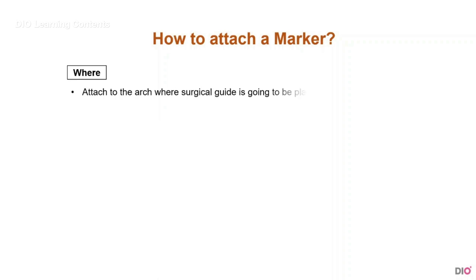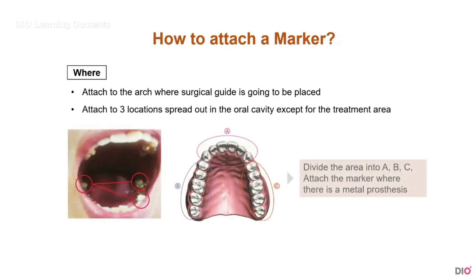The marker must be attached on the arch where the surgical guide is going to be placed. They should be attached on three areas spread out in the oral cavity, except for on the treatment area. Usually, if there are metal artifacts all over the teeth, you can divide the teeth into three areas — A, B, and C — and attach the markers in each area.